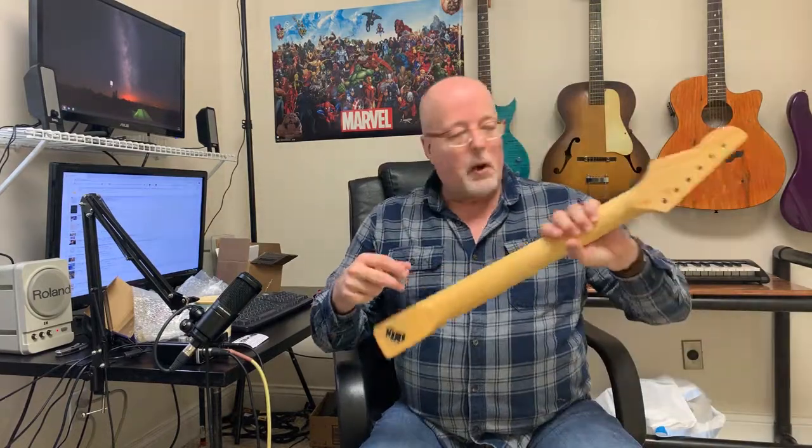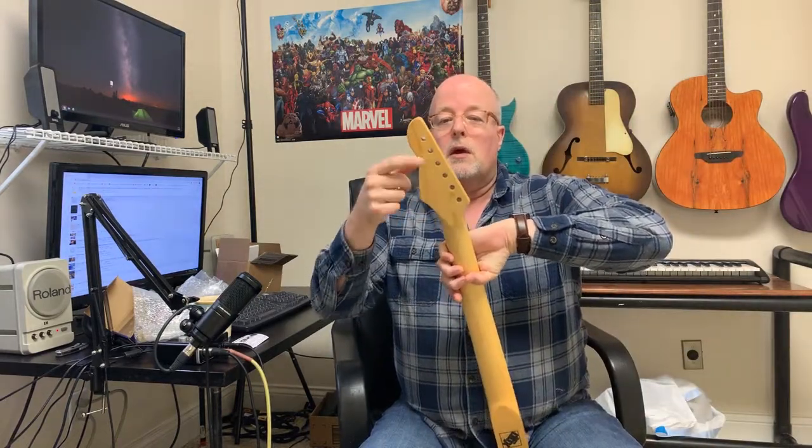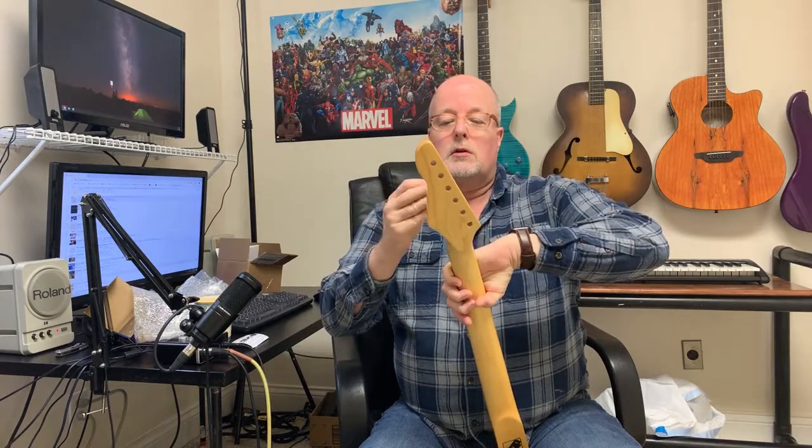I'll have to drill some holes for the neck and also make the tuner holes larger. They're locking tuners — I got a set of these for my Paul Reed Smith SE Santana edition that I keep at work to pick around on my break, and they work really well. They're actually much better than the stock tuners that came with the PRS SE model.